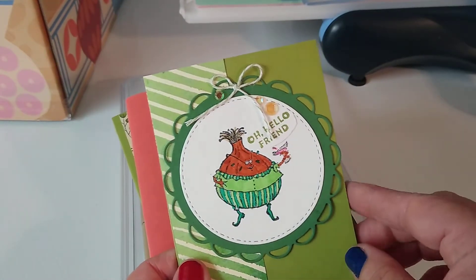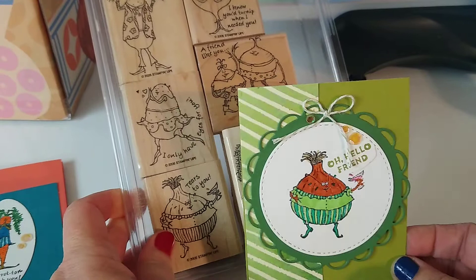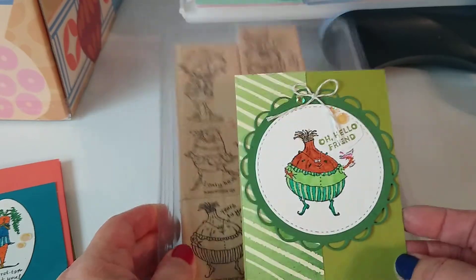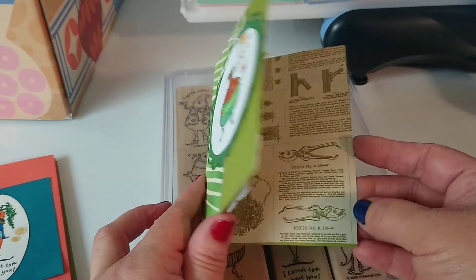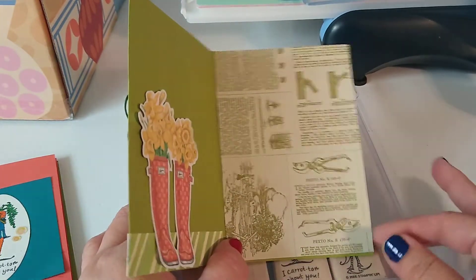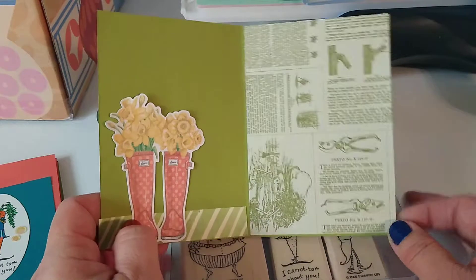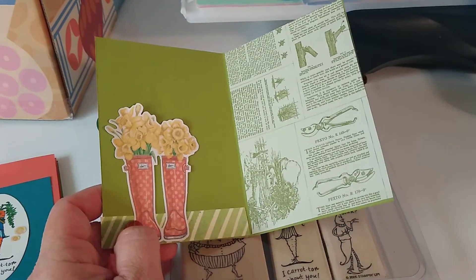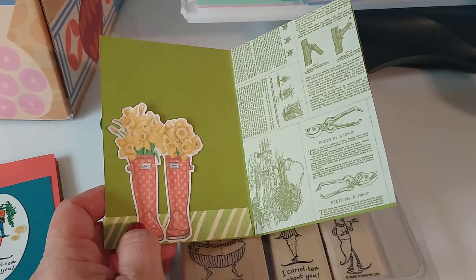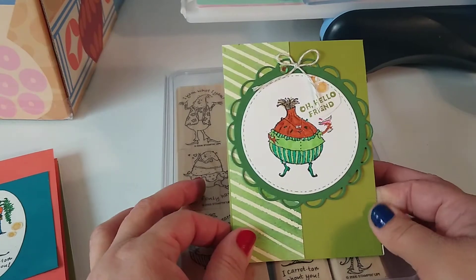I'm actually pretty happy with the stuff that I did create. They are kind of weird looking, but at the same time they have some personality to them. So I did take this little onion - the original sentiment said 'tears to you,' and I didn't really like that. So I went ahead and just created this one and added 'oh, hello friend.' Then on the inside, I haven't really finished it completely, but the person I have in mind does like farmer's almanac, reading, research, and they always have flowers. So I just thought that would be a cute little background, and I'm going to add some sort of sentiment on there - just kind of thinking of you or hope you're having a good week. Just a nice little thinking-of-you card mostly to mail out.